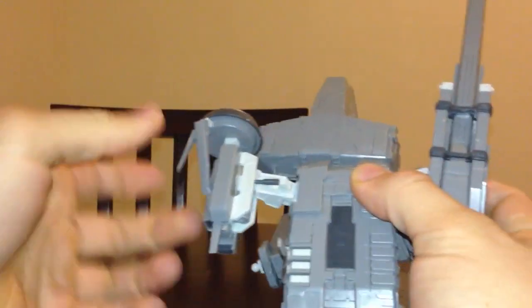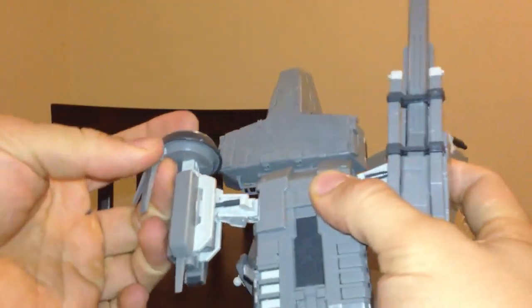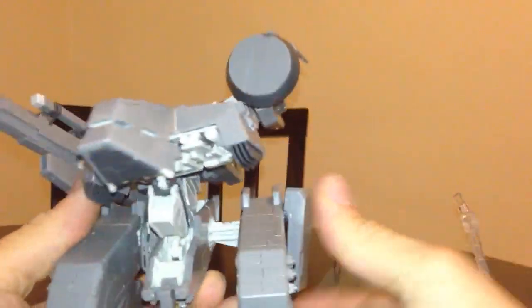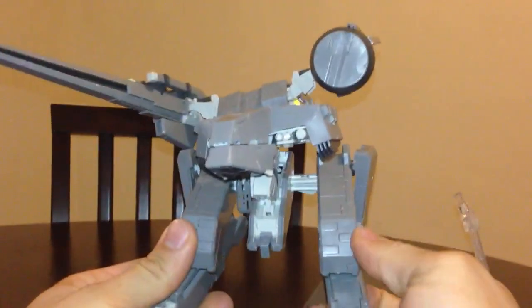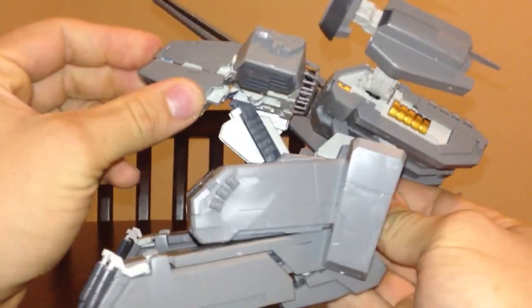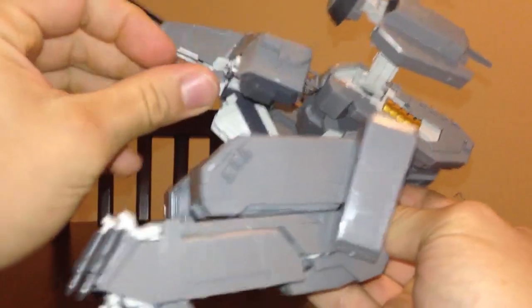Things are always falling off this kit, as you can see. Here's another part — and I glued that part earlier. Building this kit was real tedious. It took so long and I'll be honest with you, it was not fun building this kit. Not a bit of fun — it was annoying, it was frustrating.